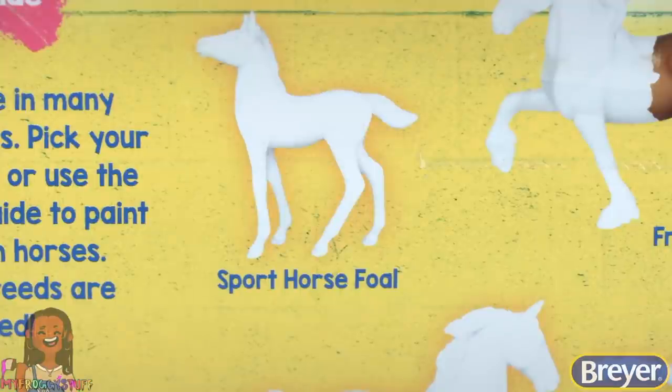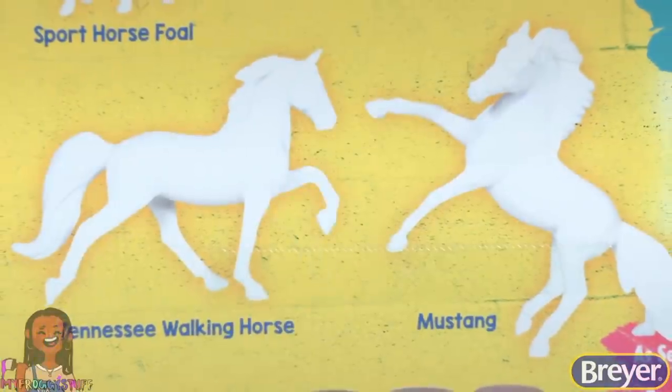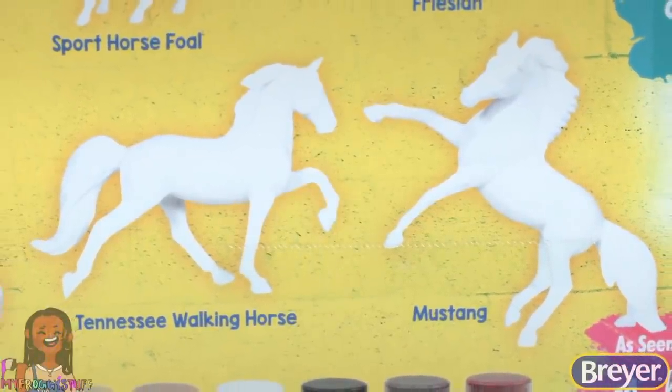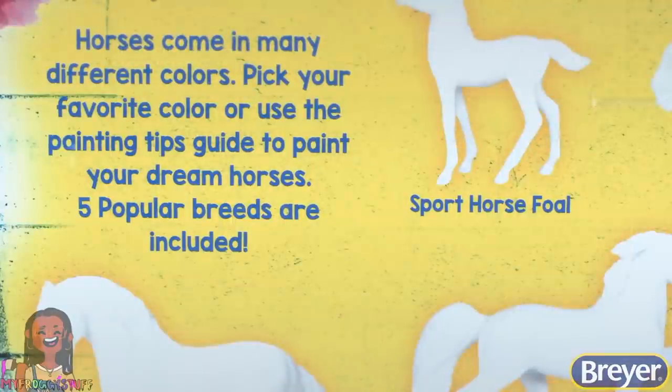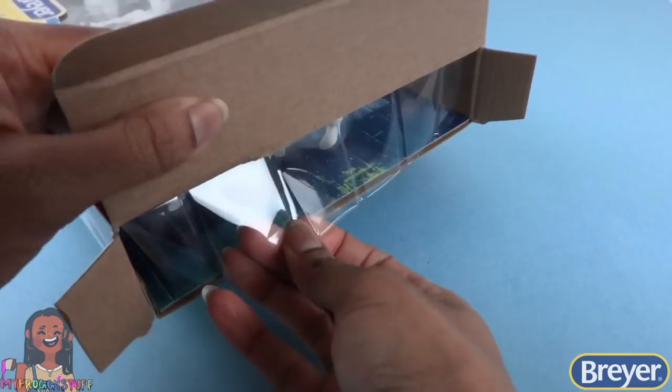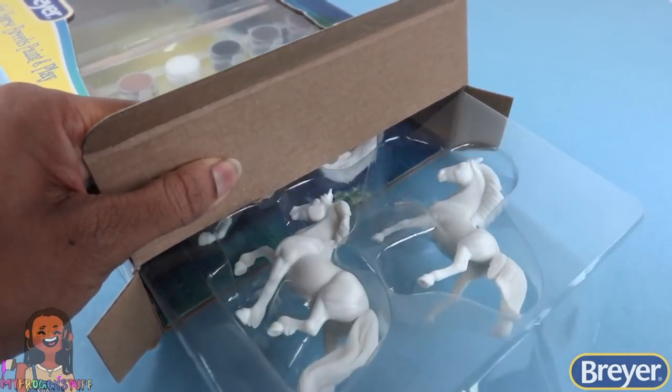Sport Horse Foal, Friesian, Tennessee Walking Horse, Mustang, and the Lusitano. At the top, it says horses come in many different colors. Pick your favorite color or use the painting tips guide to paint your dream horses. Let's take them out of the box so we can get a closer look.